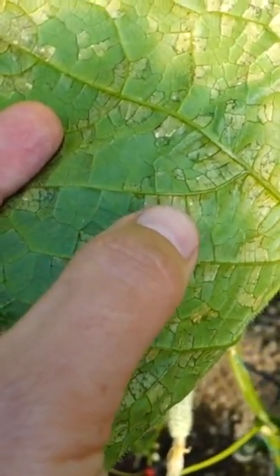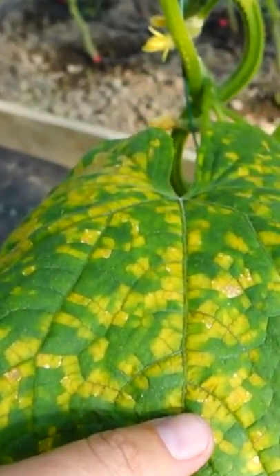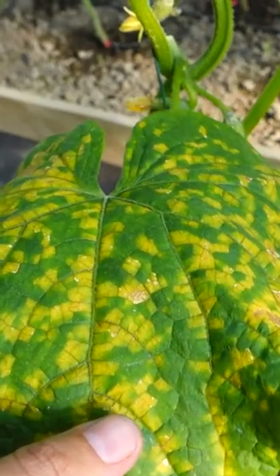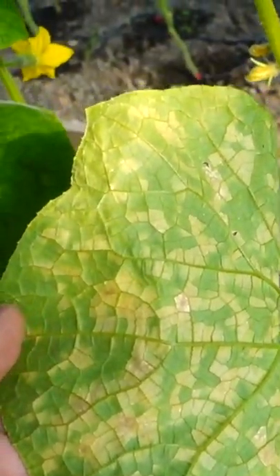If your cucumber plants are sick with downy mildew, on the plant, it is manifested by dotted yellowing of the leaves. Then do not rush to run to the garden store and buy chemistry from this disease, because after such processing, the fruits of cucumbers will be dangerous to eat.